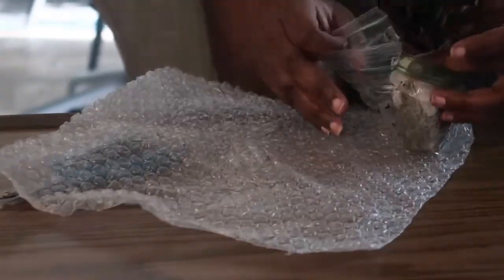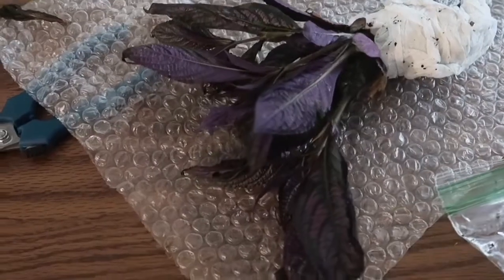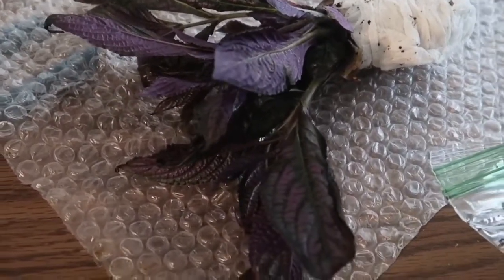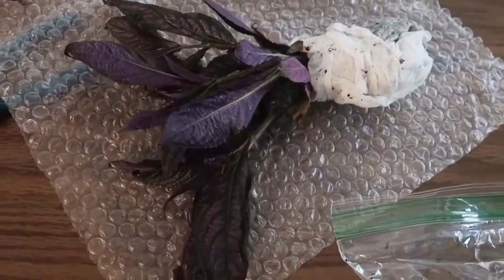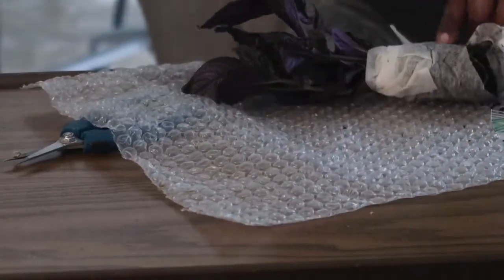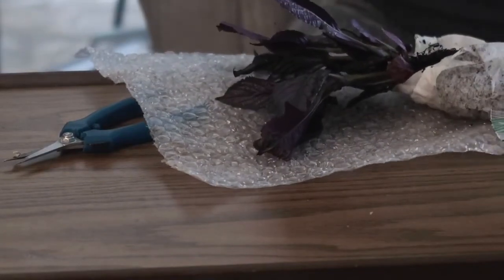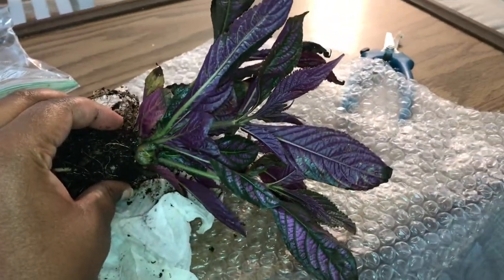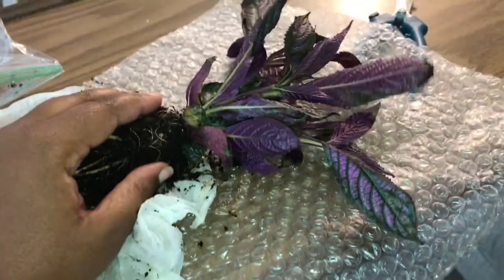She packaged this fairly well, but I can say Persian Shield seems like it doesn't ship quite well. I had a few casualties as far as leaves — I had to remove a few due to them being a bit crispy. But overall, I think it's a pretty nice plant and hopefully it's able to revive. Here I'm just going to give you guys a sneak peek of what the roots were looking like — they seem nice and healthy. Here is the overall look after I completely unpackaged the Persian Shield. I think it's going to take a little bit of time to revive, but I will show you the finished look of it potted up at the end.